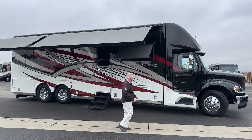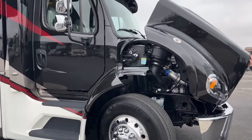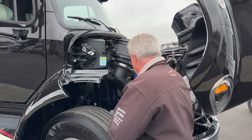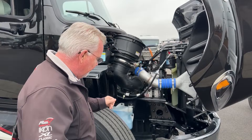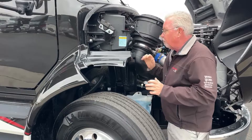This is powered by a Detroit Diesel DD13, 505 horsepower with 1850 foot-pounds of torque. For 2024 they've bumped it up to 525 horsepower, but the '23s are 505. The beauty of the Super C's is you can get right in here to work on your engine. During your pre-check you've got your windshield wiper, air filter, air dryer — easy to reach all of your fluids.